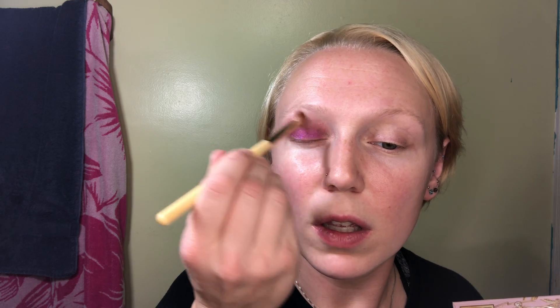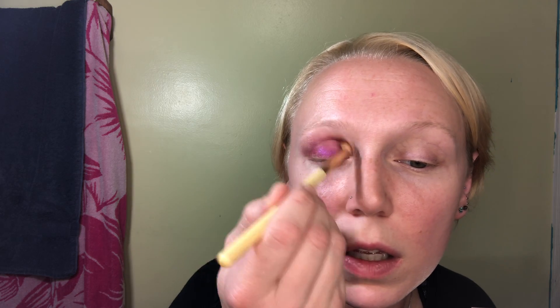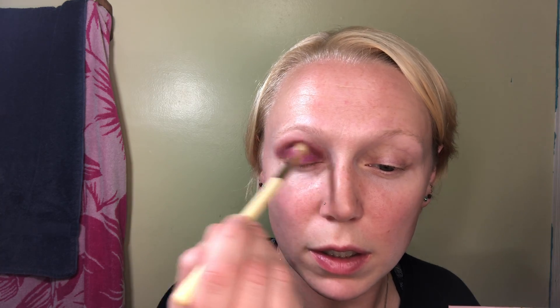You know, I almost didn't buy this. But the more I looked at it, the more I was like, oh. That is actually friggin' gorgeous. Let's add a little bit more of the matte — let's see what we can do. I actually like that a lot. Let's do a little blending because clearly my blending is not looking that great. I like that. That's really all that matters with these, isn't it — is that you like it.